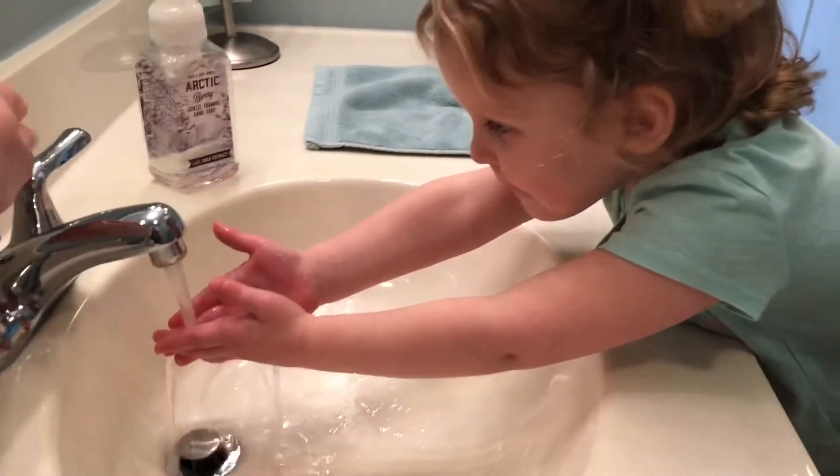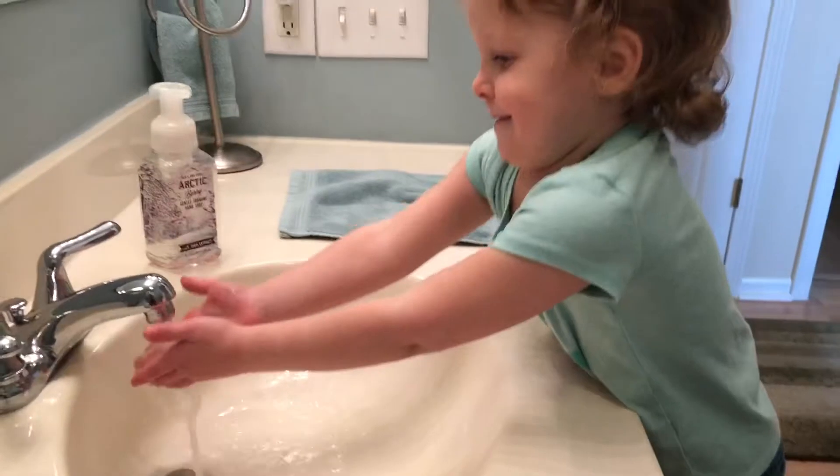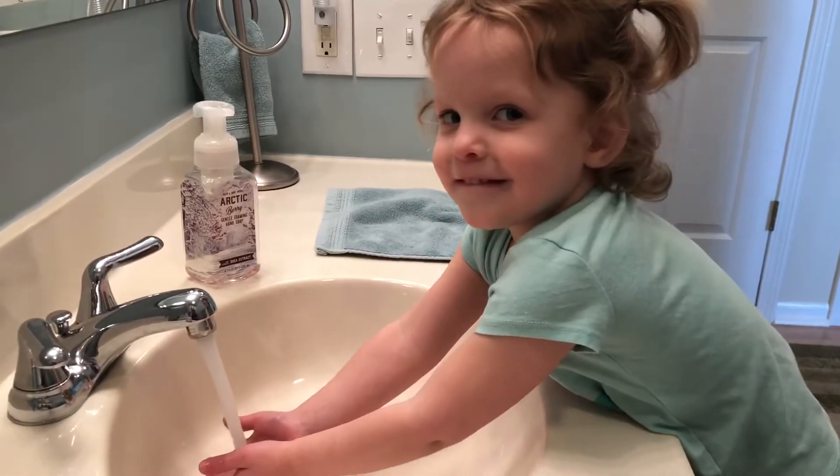So we're going to turn on the water. Now get some soap.